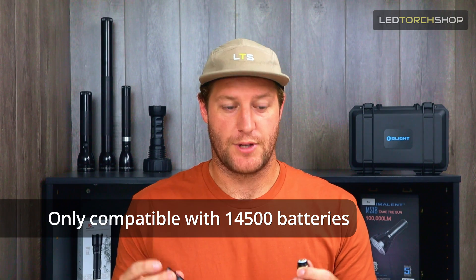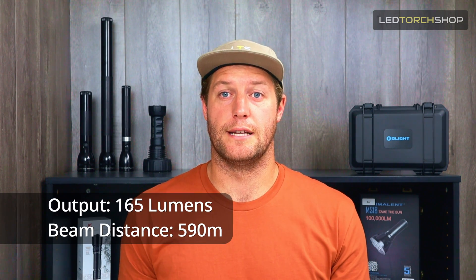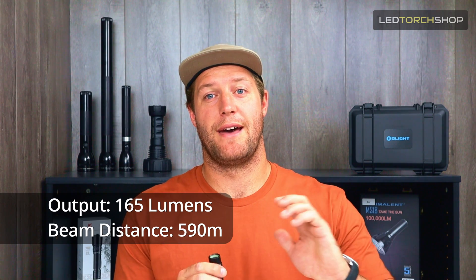It will not run on a AA battery, so only 14500 batteries are to be used. One function, straight on/off, right around 160 lumens, but it can punch out about 500 meters, and it is really, really cool.